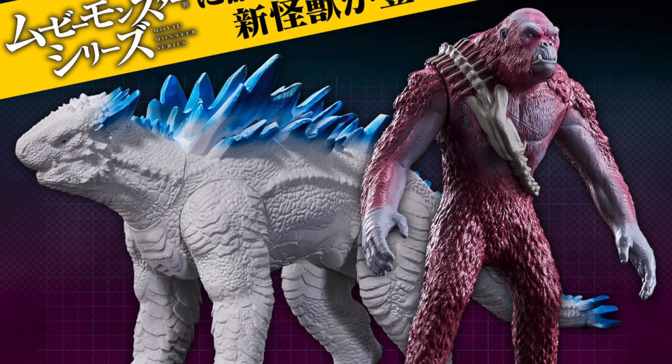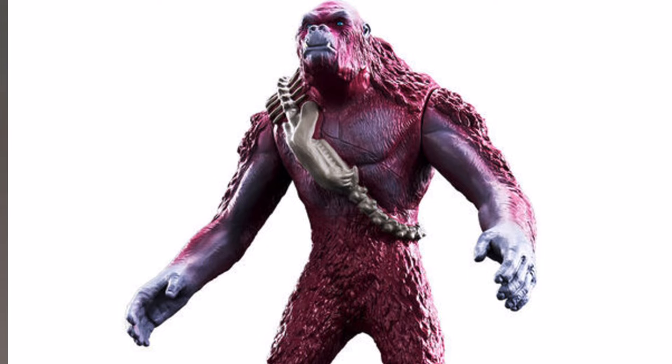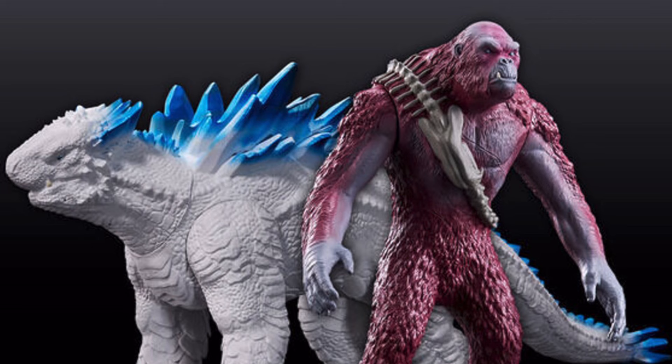I wanted to quickly show you guys — I think they're really cool. Scar King looks really good. A lot of people were saying it looks better than the SH MonsterArts Scar King, at least in the face, and I would have to agree. It's a mixed opinion though — some people think they look terrible, some quite like them.